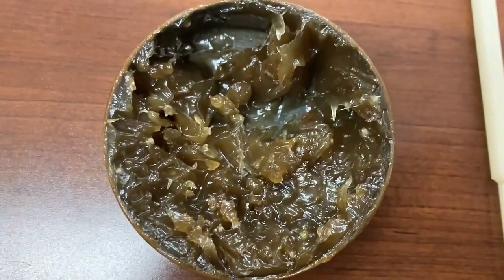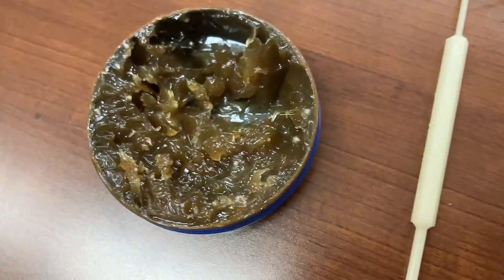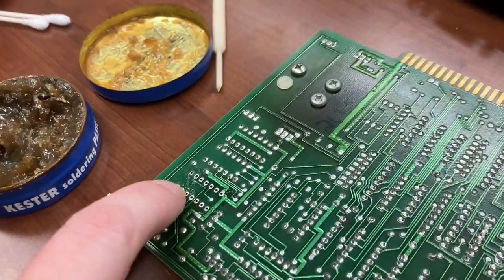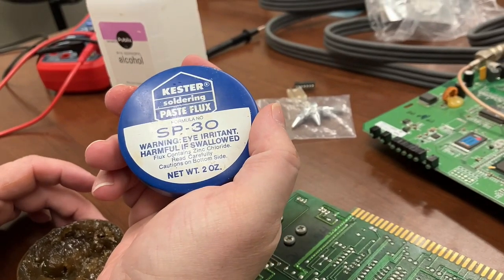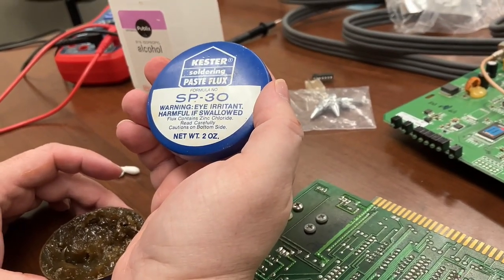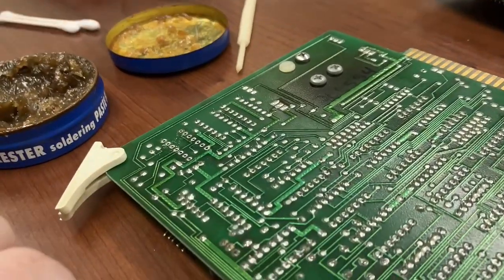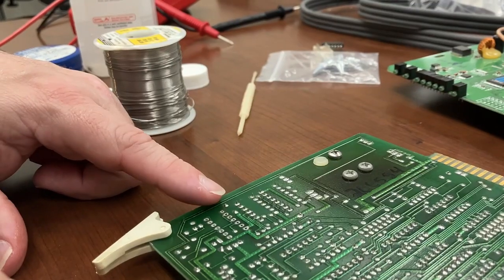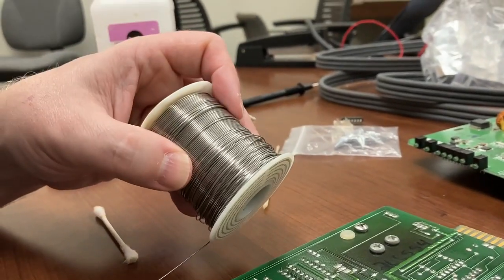Good God, that is some disgusting flux. Looks like boogers. This flux I found in my colleague's office — it was just sitting on a desk in the corner. This is probably from 1960-something and who knows what's in it. So I'm going to clean this up a bit. I got the ancient flux cleared off and we'll put on some new flux.